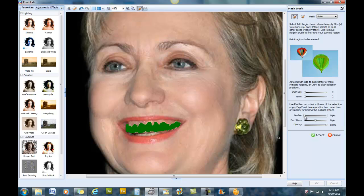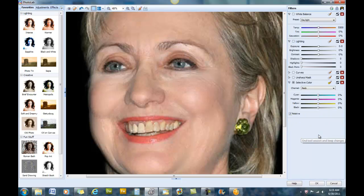We go to Feather — two or three pixels should be enough — then Expand just a couple, and go to Accept. Now we can see that a channel has been selected and we have different colors. We're going to go to the color channel that's most like the color we're working with.